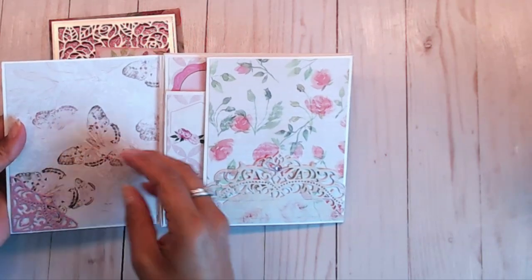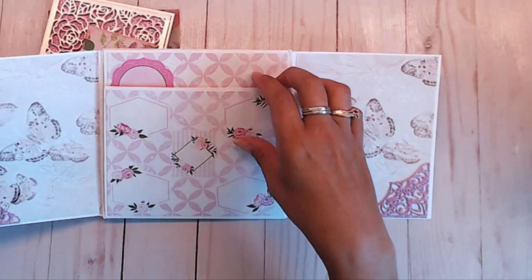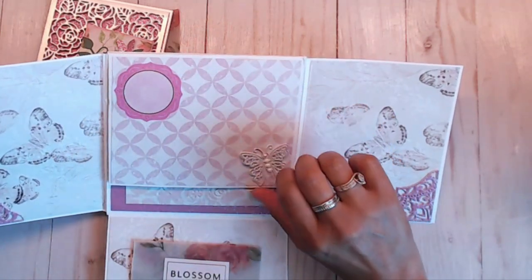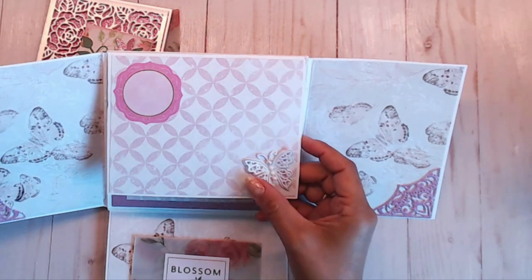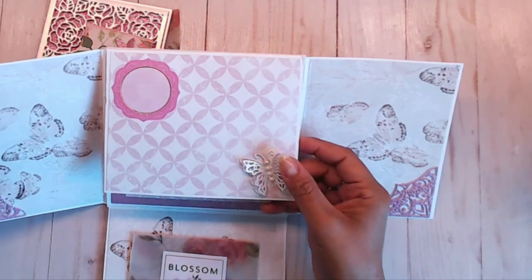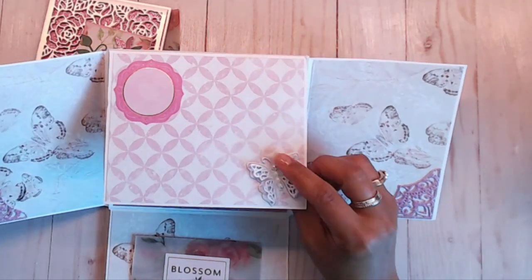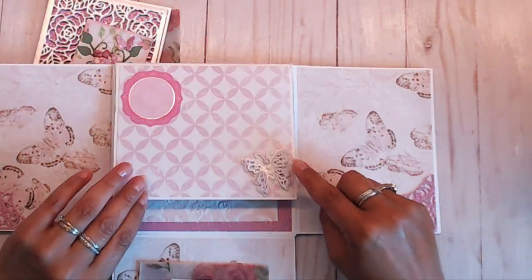Then she did another little pocket with a corner tuck spot. Open this up and she did another corner tuck spot — you fold this down and there's a little place for journaling. There's a little butterfly with that pearl paper — absolutely gorgeous. I love that pearl paper and I love this butterfly die. Carla, I'm going to have to email you because I've got to find out where you got that butterfly die.